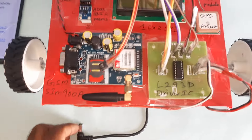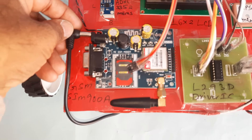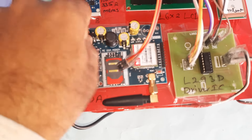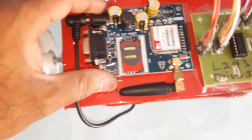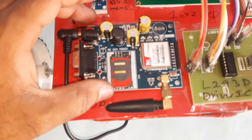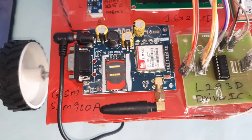In the hardware, we are using a 0 to 9 volts adapter as the power source, which is connected to the GSM module. We are using one SIM card — Idea, Airtel, Vodafone, BSNL — supporting 2G, 3G, or 4G — with SMS balance, main balance, and internet balance.